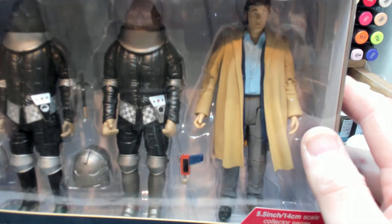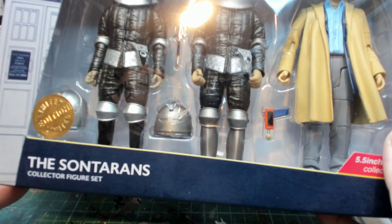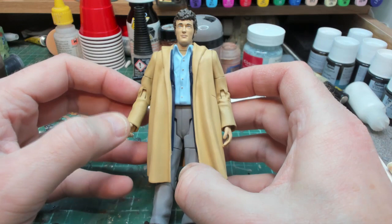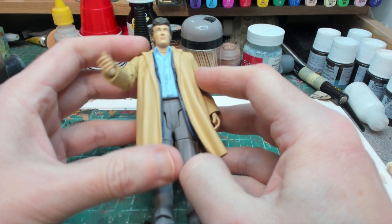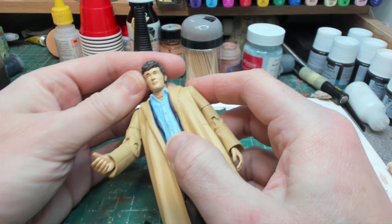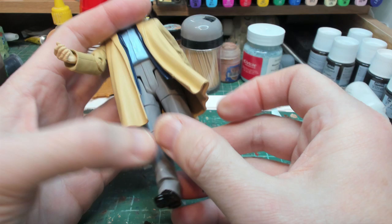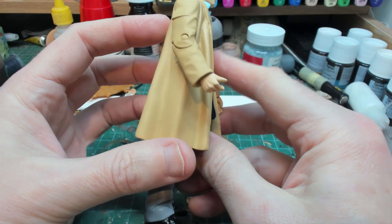Today we're going to be repainting a Doctor Who figure - Harry Sullivan from the Sontaran collector set from B&M. It's quite a nice figure; he comes in his duffel coat with a blue line that's meant to be his blazer. It's a decent likeness of Ian Marter, a little bit bland, but the coat is quite nice. It's quite a subtle figure - Harry Sullivan is one of my favourite companions.